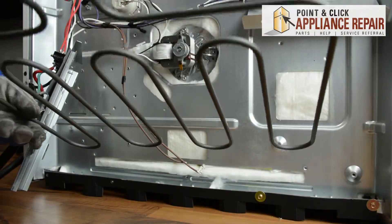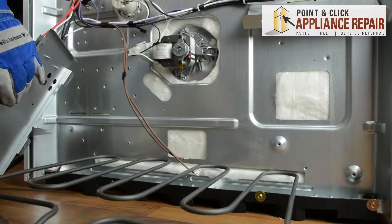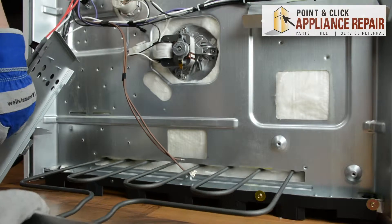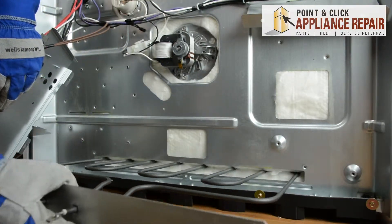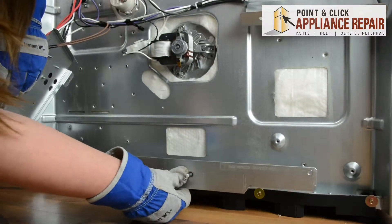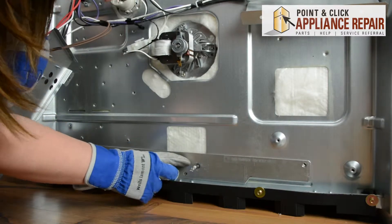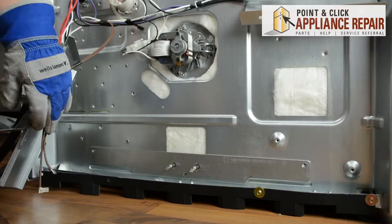You can insert your new element the same way you took out your old one. Line it up, push straight in, and get the wires out of the way. Make sure those holes line up and you can reinsert those mounting screws.